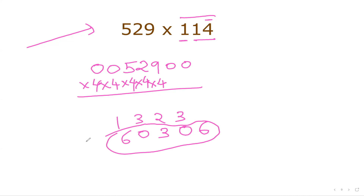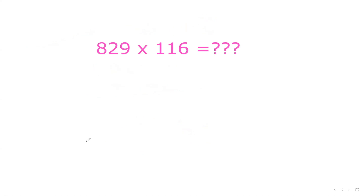Now I believe you understand the technique. Can you try this question: 829 multiplied by 116? Get your answer and put it in the comments below. Thank you very much — if you haven't subscribed to the channel yet, please kindly do subscribe for more math tricks like this. See you in the next video, bye!